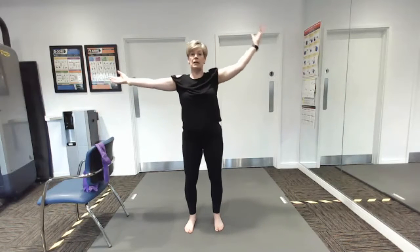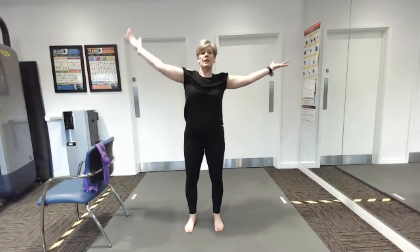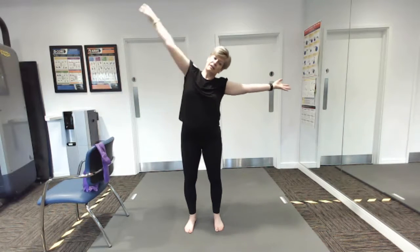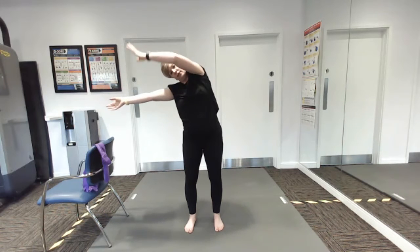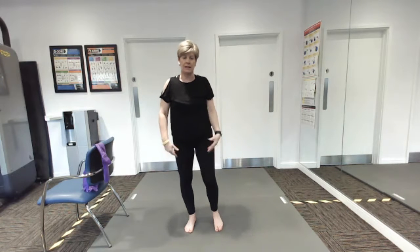When you come back to the middle, stand lovely and tall. Over you go and tall, over you go — one more each side, here we go. Last one, good — and then just rest those hands down and give those shoulders a little roll for a second.